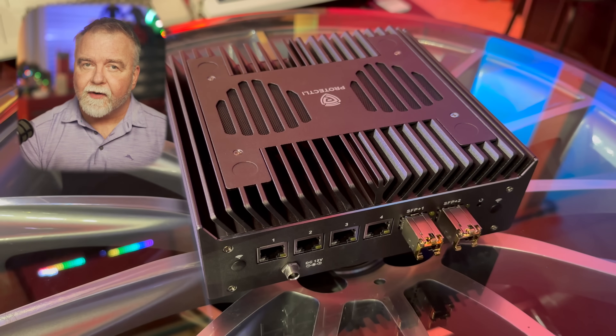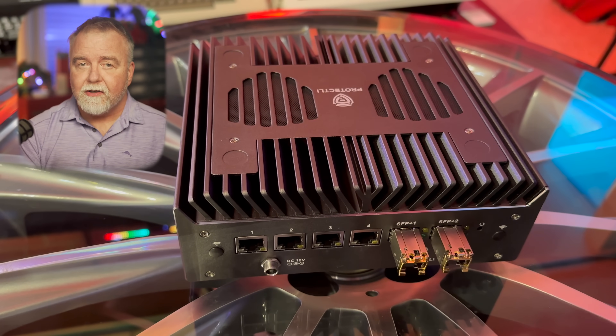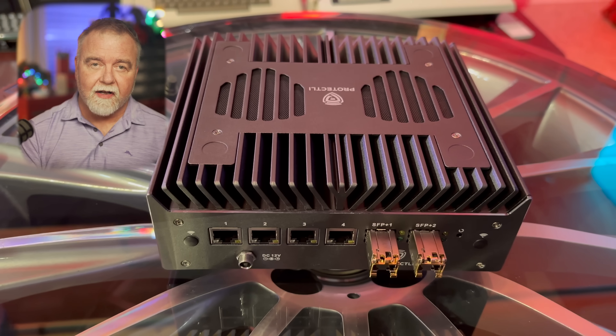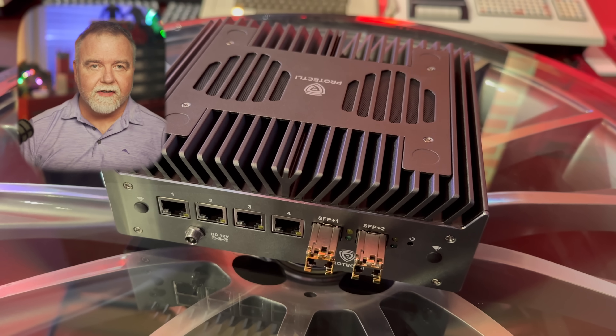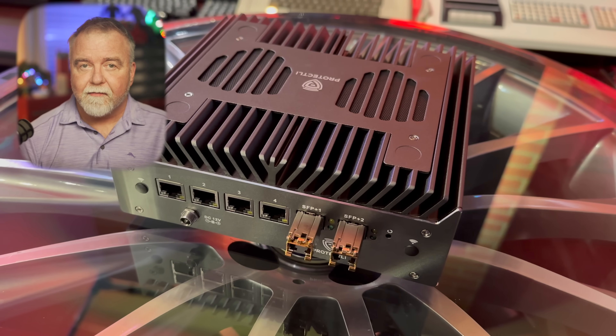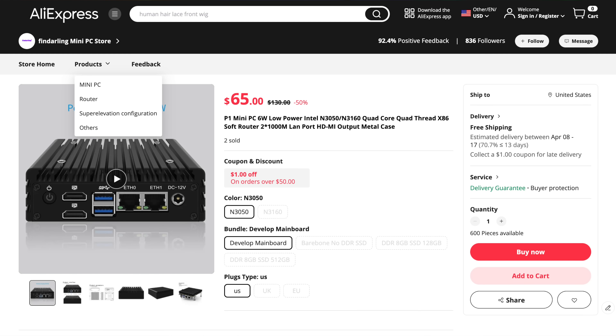For my 5 gigabit service, I'm running a 10-core i5 from Protectli known as the Vault. It really depends on the amount of traffic you need to process — a gigabit is a lot less than 10 gigabits. The Vault matches its powerful CPU with six network ports, two of which are 10 gigabit SFP+. But for just experimenting and tinkering, it can be something as simple as an old Dell Dimension with a second network card fired into it. You can grab a two-port mini-PC as low as $65 — I'll put a few links in the video description.